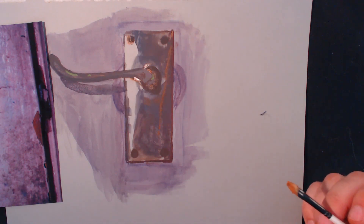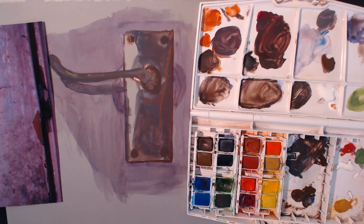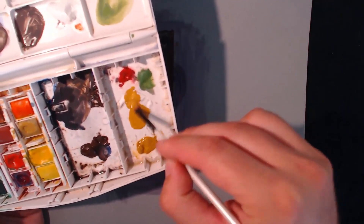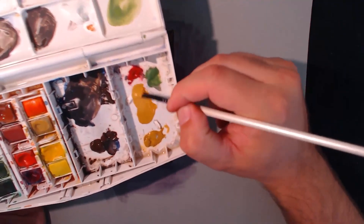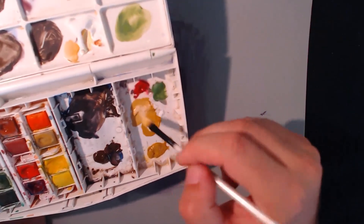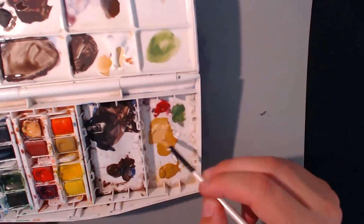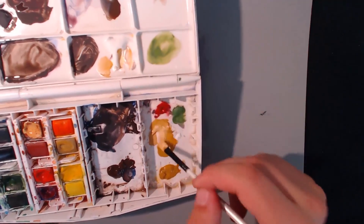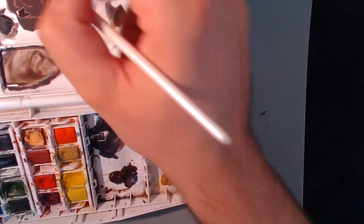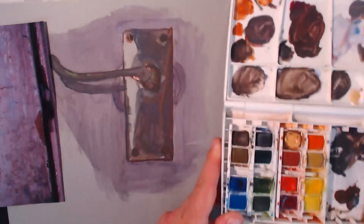I think I'll go for yellow now - yellow ochre. I'll wash my brush not fully. I need some yellow ochre and some white. I'll get some fresh white. That isn't quite what I want, so I'll get some burnt sienna and throw that in. Now that's better - a bit more white, there we go. A little bit of red here, warm it up. That's better.